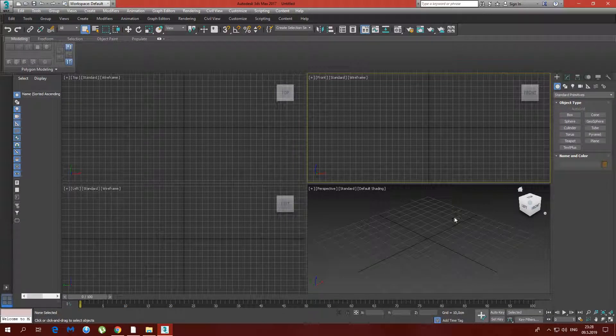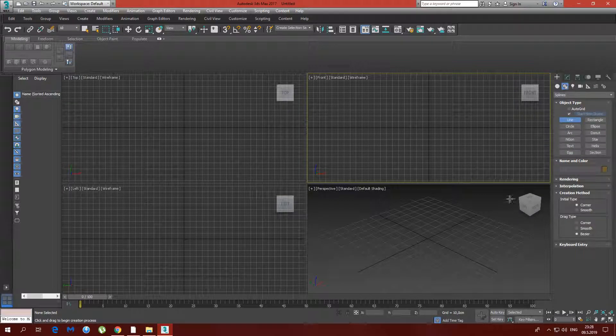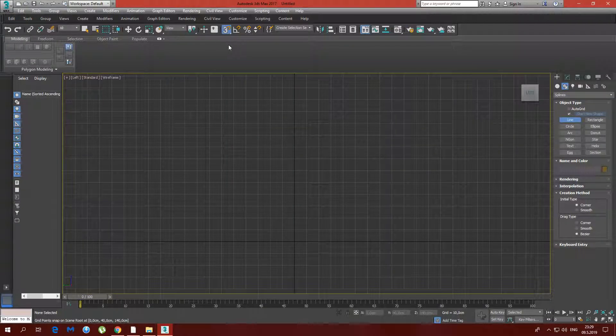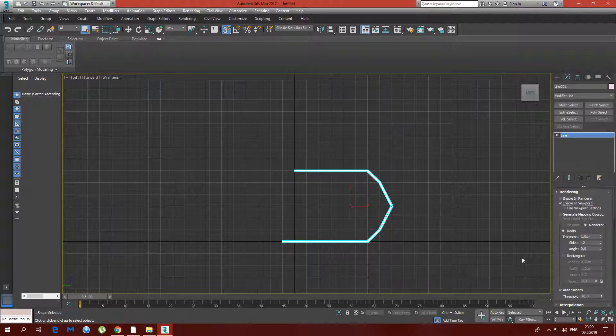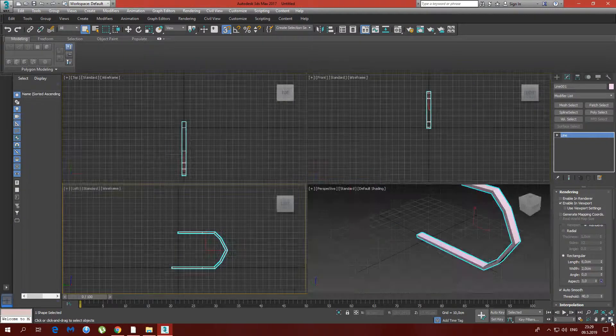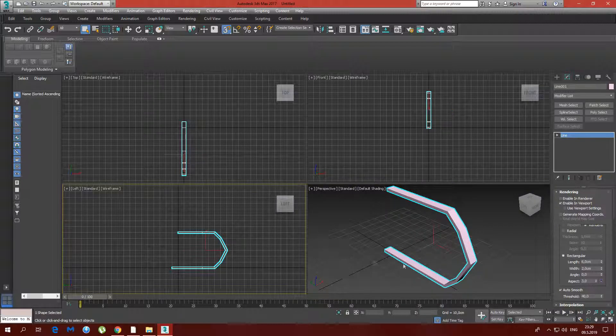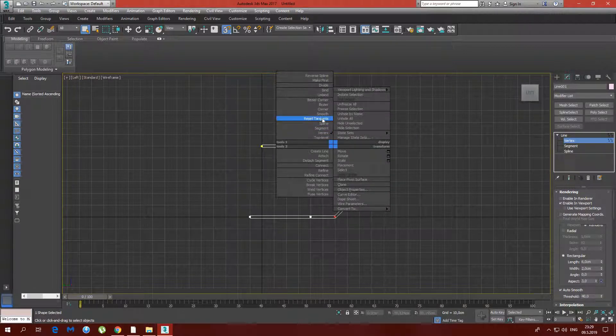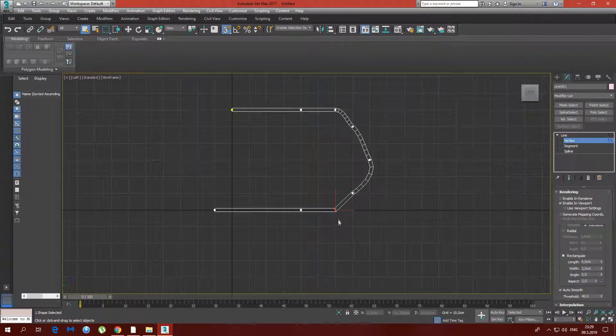Hey guys, welcome to my new video. Today we're going to do another chair, but this time we're going to do it out of splines, so this will be a spline modeling tutorial. We're going to start in the left viewport by toggling snaps and making sure it's set on grid points. We'll enable it in the viewport and set it to rectangular, then select vertex mode and convert the vertices to Bezier.